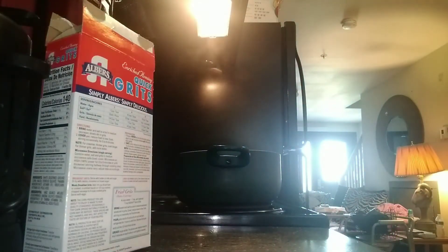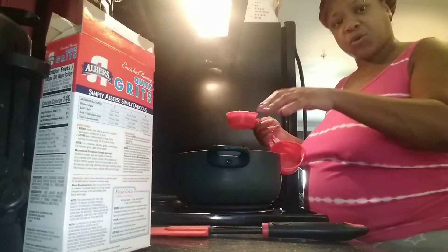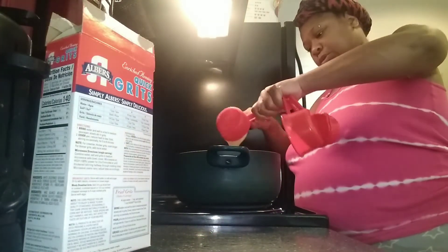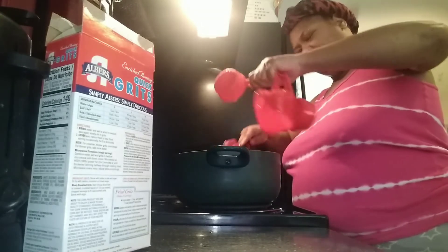Now this is pretty thick, so I'm probably going to have to use a spatula to get it out. You could probably use a little bit less and do more regular milk if you want to, but this is how I like it. You could even do a little bit less of your evaporated milk, but I love it and I love how it turns out.